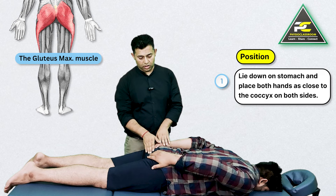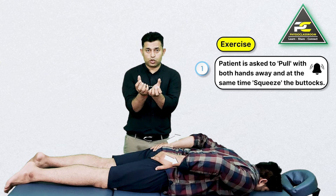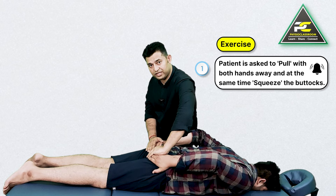I want you to pull your hands away and at the same time try to squeeze your buttocks. Pulling with the fingers away and squeezing the buttocks is going to recruit the contraction of the inferior-most fibers of the gluteus maximus, which is going to help in repositioning the coccyx and improving its mobility.